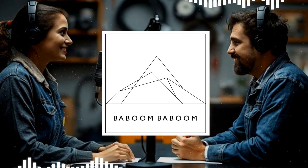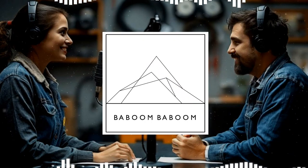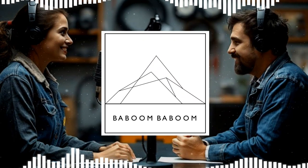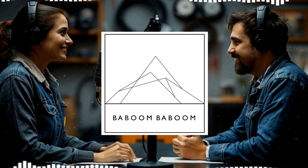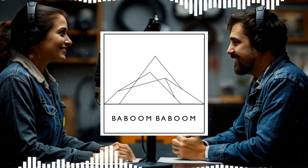By the way, love that name—Baboom Baboom, it has a nice ring to it. And their guide is packed with super useful information. So by the end of this deep dive, you'll be able to spot those grounding issues before they turn into huge headaches, and maybe even impress your friends with your electrical know-how.